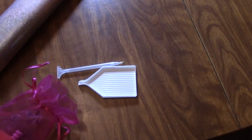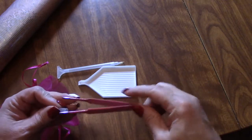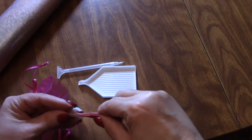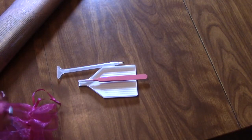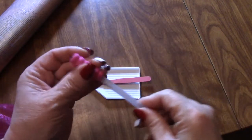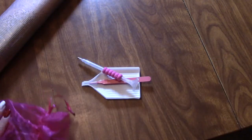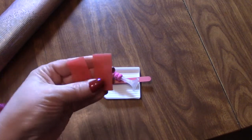We get a pair of tweezers. Look at those. Those are pretty. And they're blunt. We get a squishy for the drill pen. That's going to slide on and off for me.